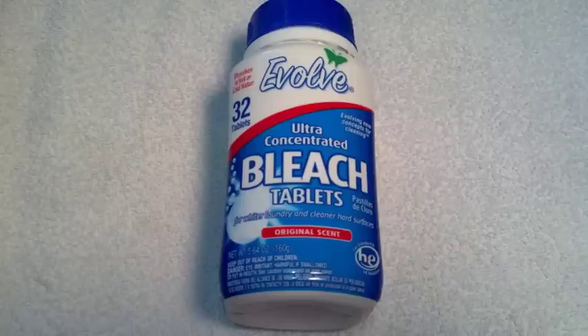Good morning everybody, this is North Carolina Pepper. I want to talk about a product called bleach tablets. I thought this might be good for water purification storage. I just saw it yesterday at Walmart. It's three bucks, I'll pick it up. I didn't have my glasses on so I couldn't really read the fine print.